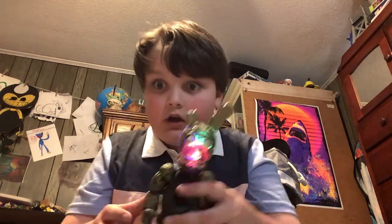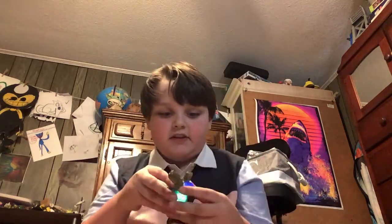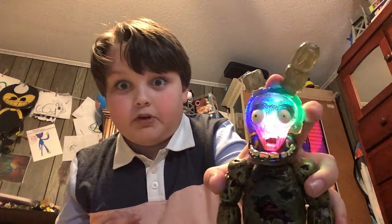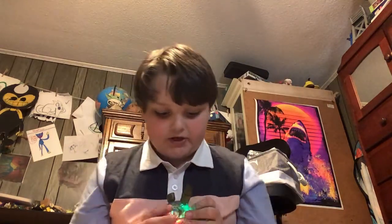Wow, and he lights up too. That's pretty cool. Let's see what it looks like. That is super cool! Rainbow Springtrap.